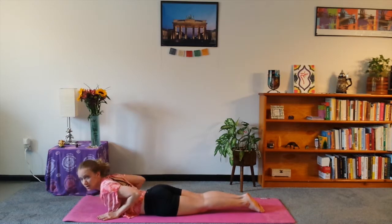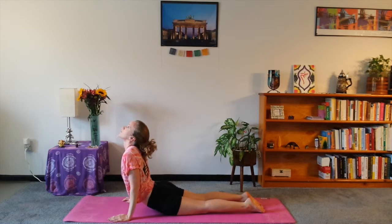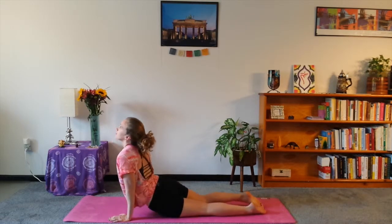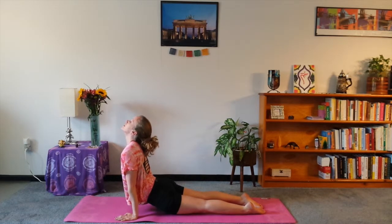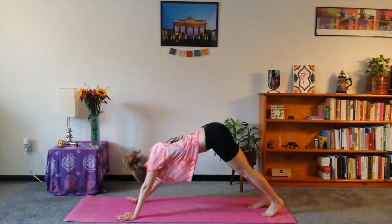Lift up to cobra or up dog, whichever. For cobra, keep the hips and belly a little bit on the ground, shoulders down. Or up dog, hips are off. Bountiful, and then down dog — and blissful.